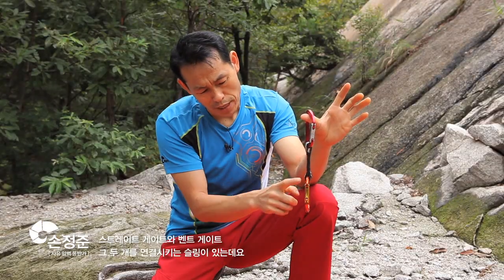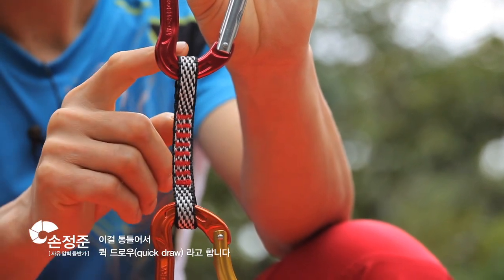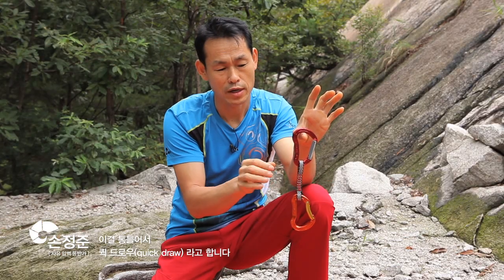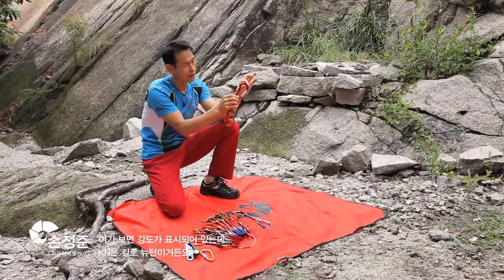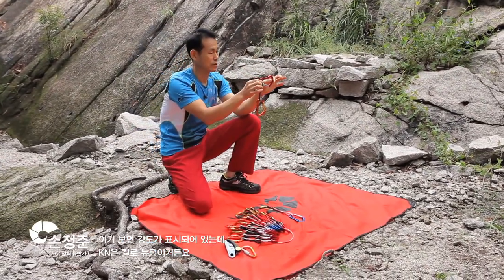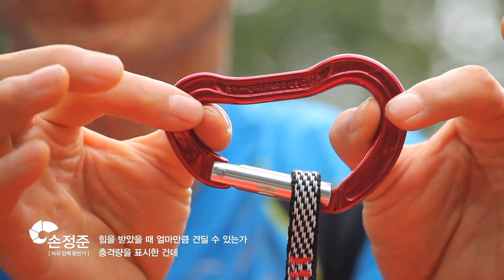The straight gate and bent gate — then there are two carabiners connected to the sling. This one is a quickdraw. The carabiner is shown here. Here is the power of the carabiner: kN. It means that it is a measure of a lot of pressure.